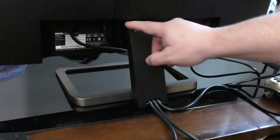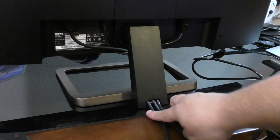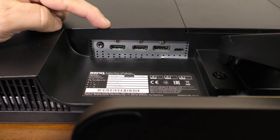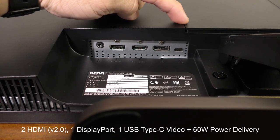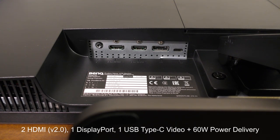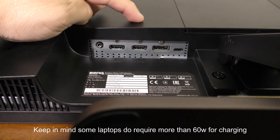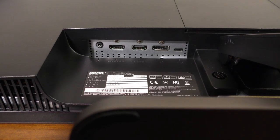Right now I have two HDMI cables connected, and also a USB-C cable. This monitor has two HDMI 2.0 ports compatible with 4K, one DisplayPort, and one USB-C video port which will also deliver power. If you connect a laptop — like a MacBook Pro — this monitor will receive the video from the laptop and keep it charged, because it delivers 60 watts power delivery.